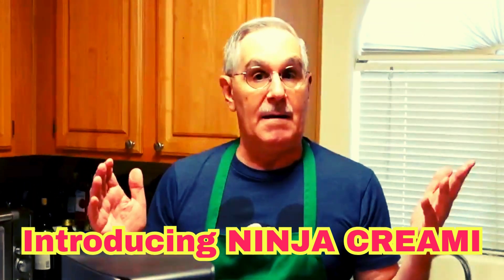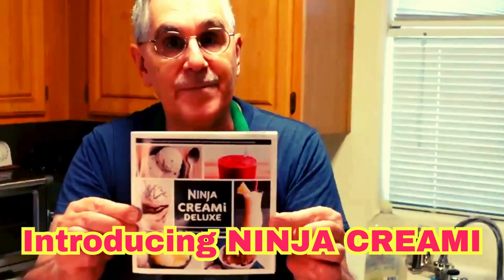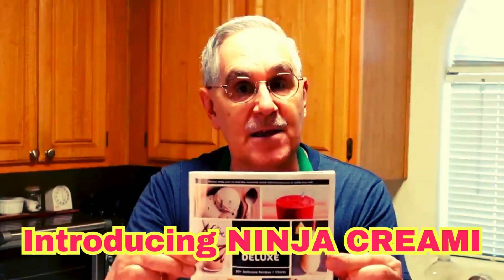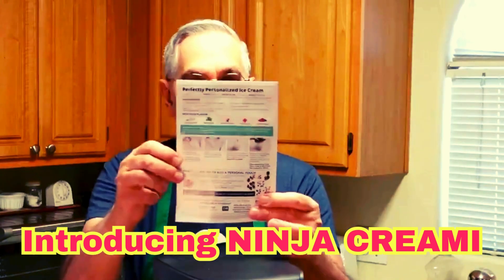The Ninja Creamy Deluxe comes with a little cookbook, so if you buy one of these it includes recipes. What you also need to remember is that you can personalize all of your recipes.